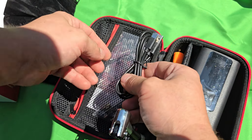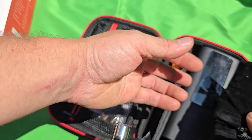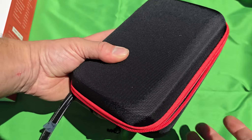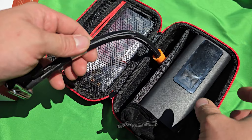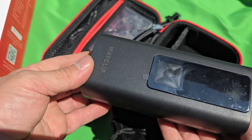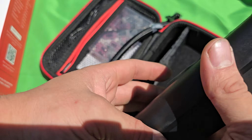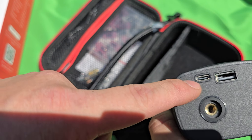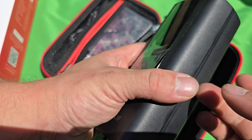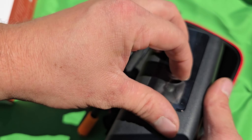I like the fact that you can put everything into the pouch. The size of the case is really nice — easy to put in the trunk of your car without taking up much space. The pump itself is not that big, and the plastic doesn't feel cheap — it feels pretty thick.